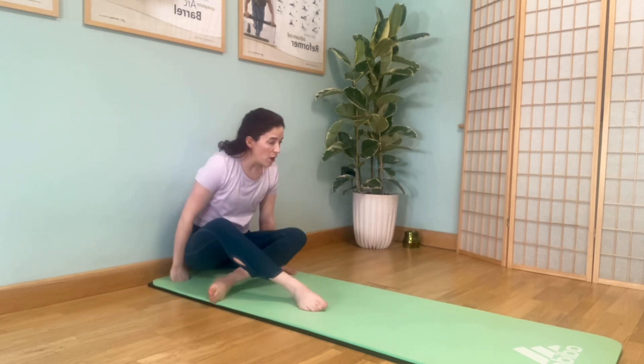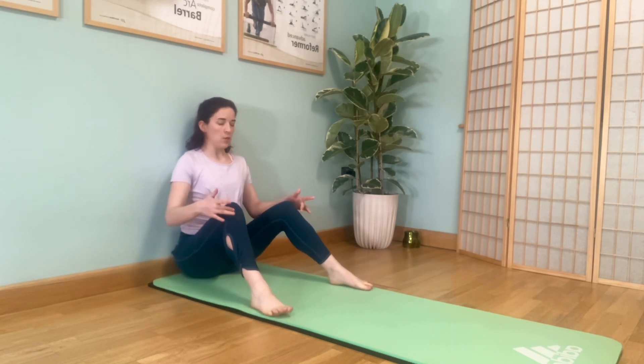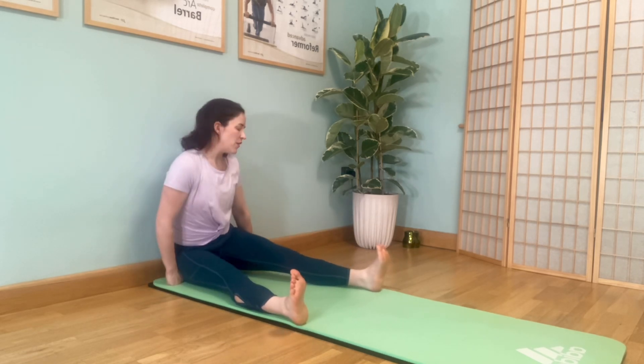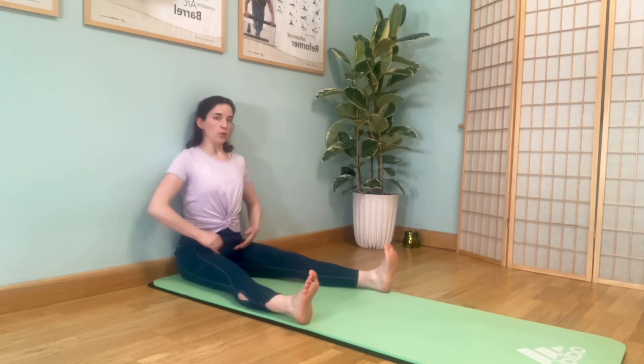We'll start with our breathing. Place your back against the wall, sitting in a position that works for you — legs crossed, feet wide, knees wide, with support, or legs long. Try to make sure the back of your pelvis is up against the wall, which allows for a gentle low back curve.